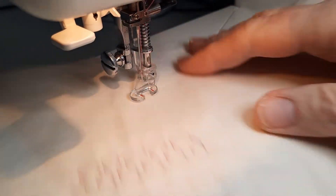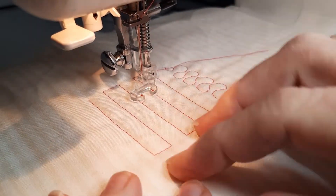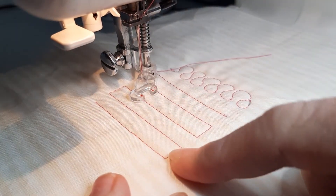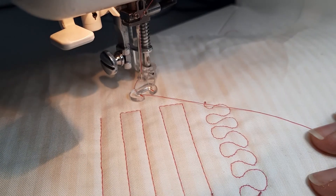And that is how you start and stop when you are doing free motion quilting, or any quilting on your domestic machine with your walking foot or your free motion foot. Have fun quilting!